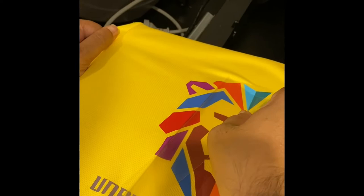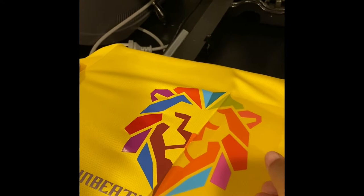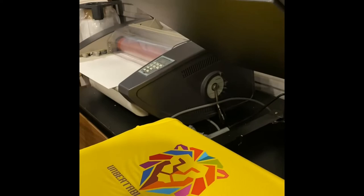Look how satisfying that is! The shirt is ready. But put it on the heat press for 5 more seconds with the butter paper so it could stick well. Take it out and now your shirt is ready.